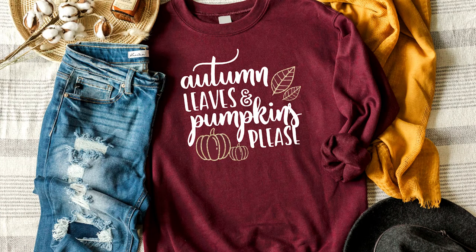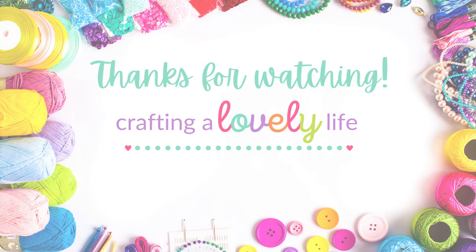I absolutely love this sweatshirt and cannot wait for the weather to start getting cooler so I can wear it. I hope you enjoyed this tutorial and get a chance to make your own fall sweatshirt this season. Be sure to subscribe below so you can follow along each week as I share a new crafty project. Don't forget to grab this free design on my website listed below. Thanks so much for watching. Bye!